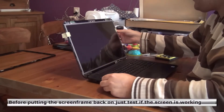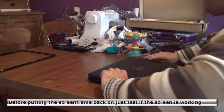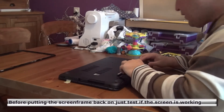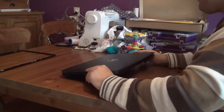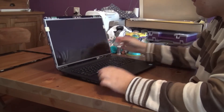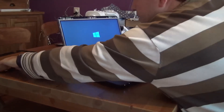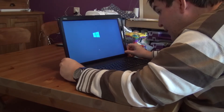Before actually putting the cover back, I want to make sure that the screen is working, so I'll be putting in the battery again. The other side — move it along. So it should fire up right now. It's looking fine. I'll be removing this, and when the laptop is still booting, we'll be putting back the frame.